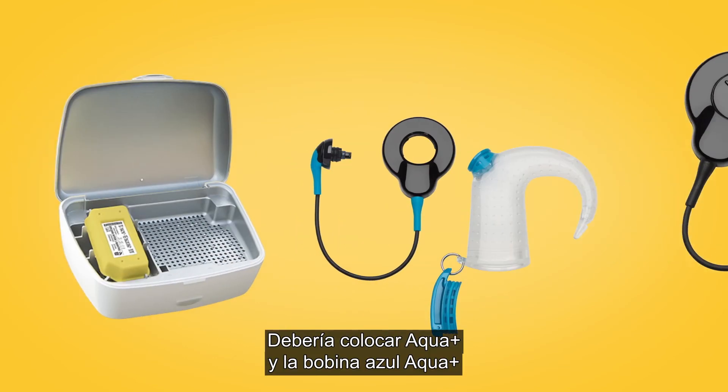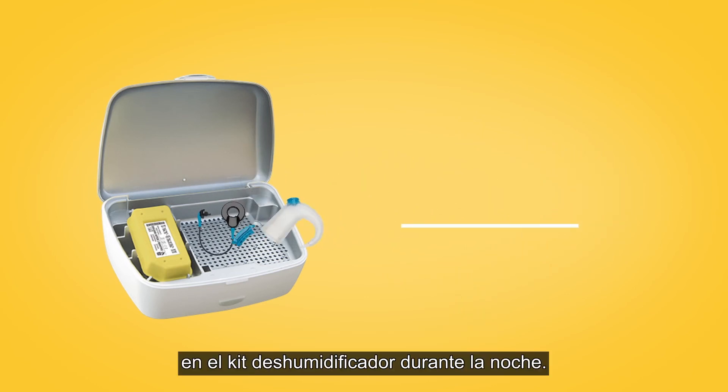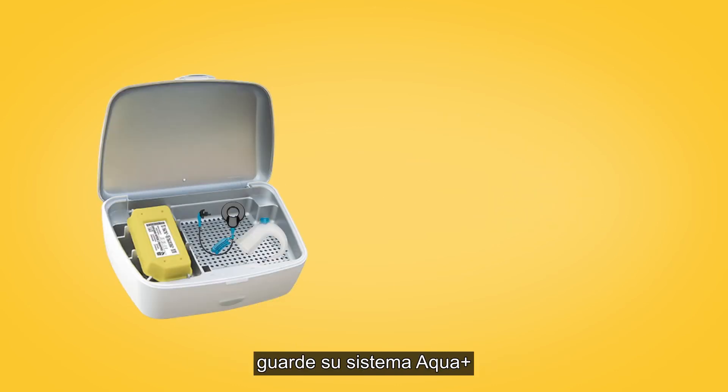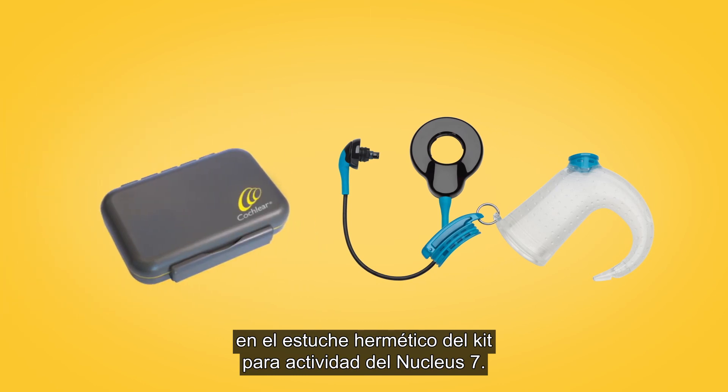You should place Aqua Plus and the blue Aqua Plus coil in your DryAid kit overnight. Then, once they're thoroughly dry, store your Aqua Plus system in the Nucleus 7 Activity Kit's waterproof case.